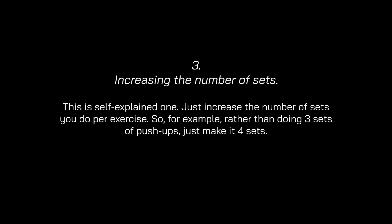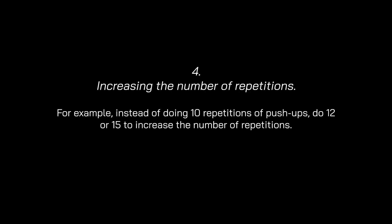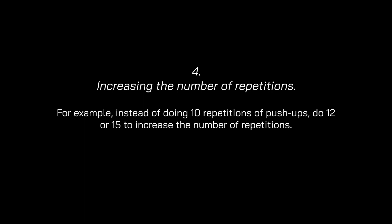The third method is increasing the number of sets — simply do more sets per exercise. For example, rather than doing three sets of push-ups, make it four. The fourth method is increasing the number of repetitions. For example, instead of doing 10 repetitions of push-ups, do 12 or 15.